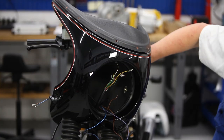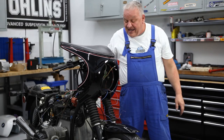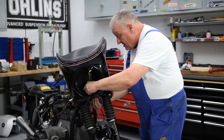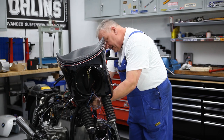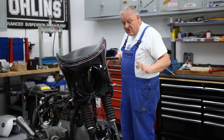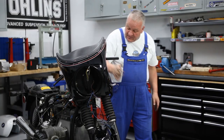We have those wires in there and the conduit lays right in there really nicely. It's not impeding anything with the steering, so I think that's a good start. I'm just going to go ahead and zip tie that wire to the frame backbone.